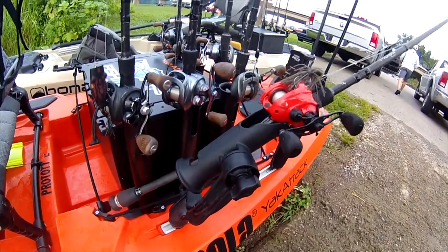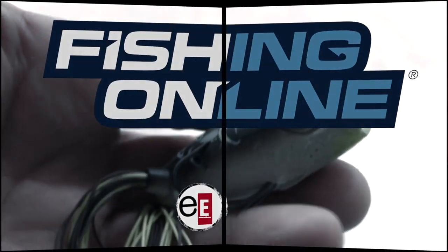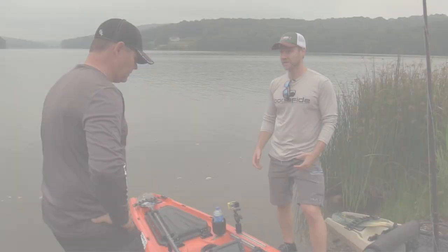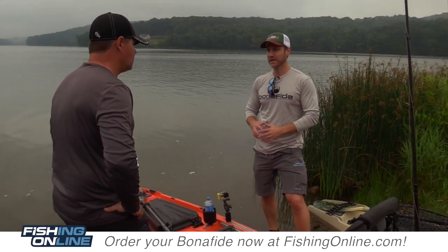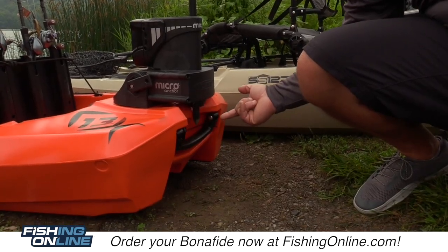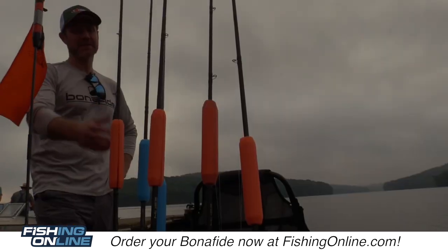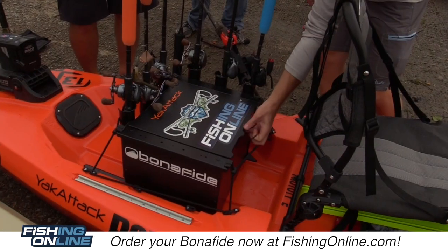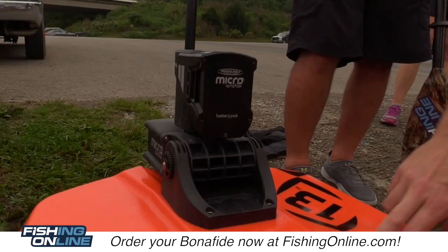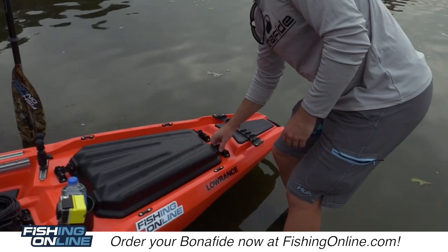I'm Hans Nutz, the product designer at Bonafide Kayaks, and we're getting ready to get on the lake and go fishing. One of the focuses of this boat was really how to make the most fishable kayak that we could, and that includes having a lot of stability, having a great seat position, and making all of the gear storage right where you need it to be. With kayak fishing, you're very limited with what you can bring with you.